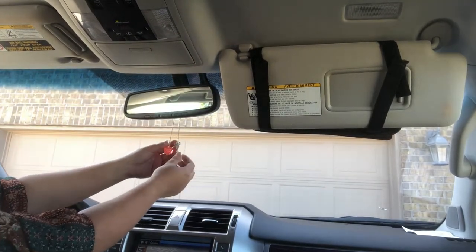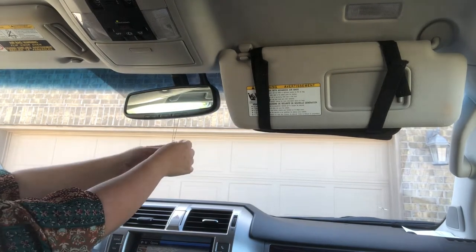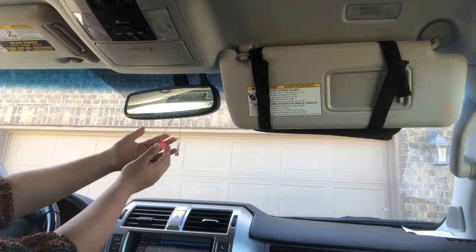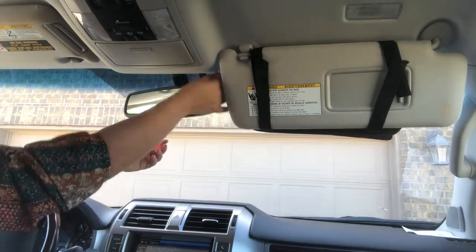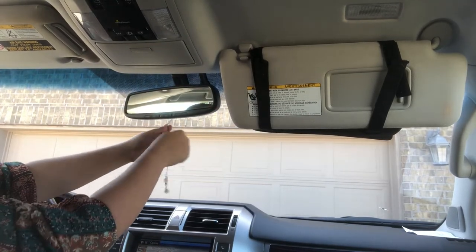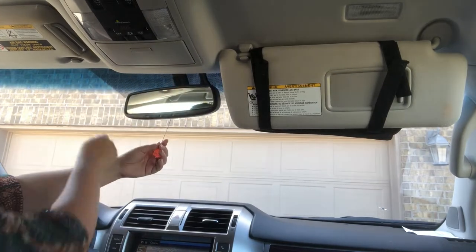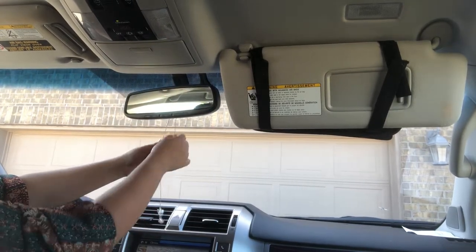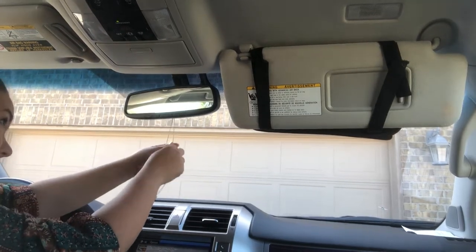Everybody's mirror is going to be different because they're different sizes. Here we have them approximately the same length — I actually prefer them to be one longer than the other. Some people like even lengths but I don't, so I'm going to unravel it and maneuver it to become the length that I want. You see me unwrapping a couple of times trying to figure out which side I want the dice to go on.